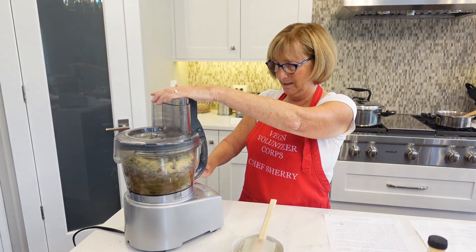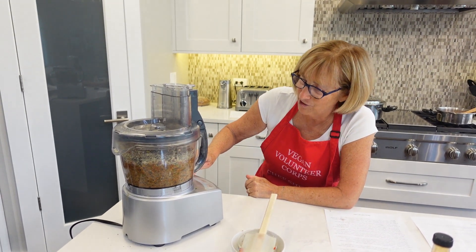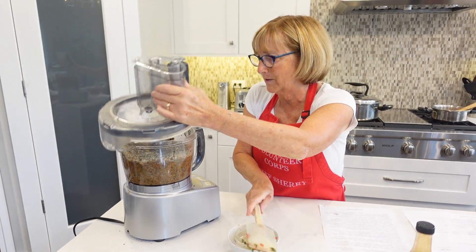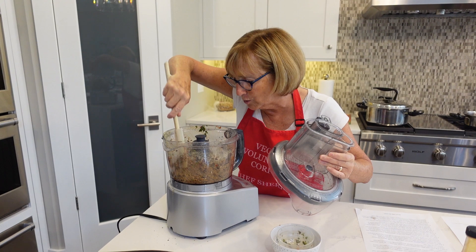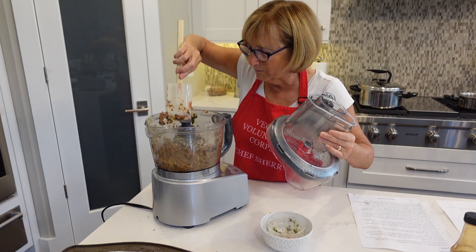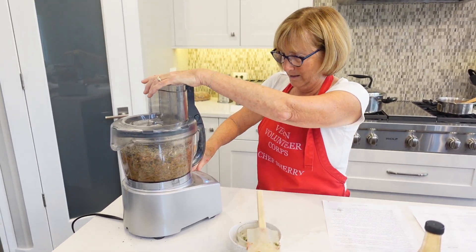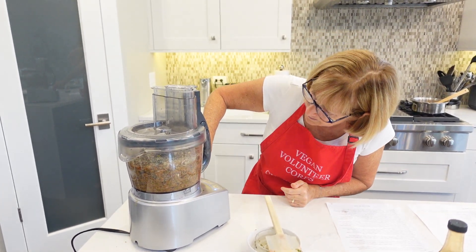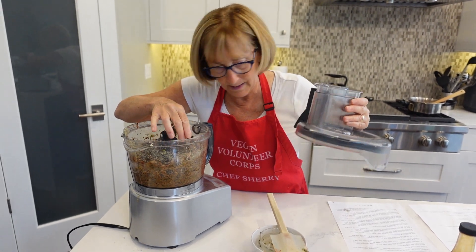So the next thing we're going to do is pulse this until it's all combined. I just keep an eye on it as it's going and push down on the sides a little. It's nice — the texture looks really good, and it smells good too. The texture is sort of sticky, which I think is what we want. A few more pulses and I think that should be fine.